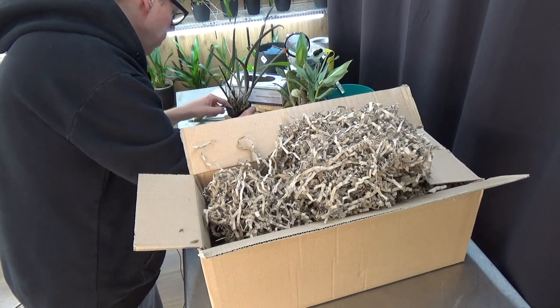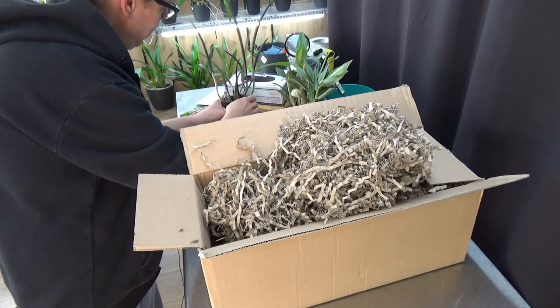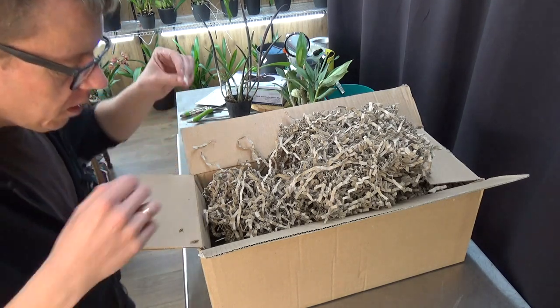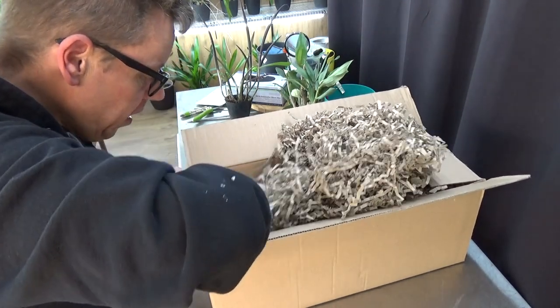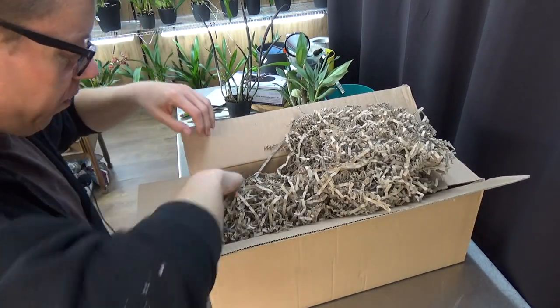The plants are still wet and damp, so I think it's a good idea to get them out of their pots pretty soon. But first I'm going to spray them after the unboxing — you never know what's on there in terms of pests or anything like that.